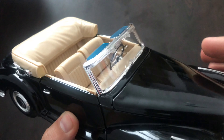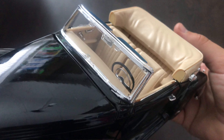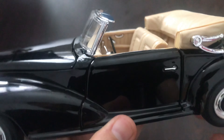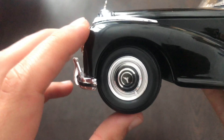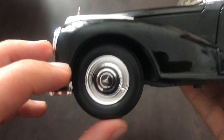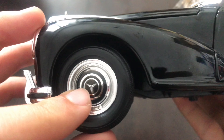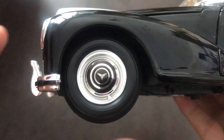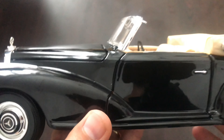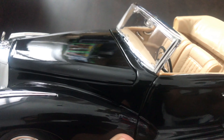Also we have the windshield with some chrome around it. Next on the side we have a chrome bit here. Also the wheels look decent for the time period. We have the steering that is working. Also we have suspension — a nice feature from Maisto that they used to use on older models.